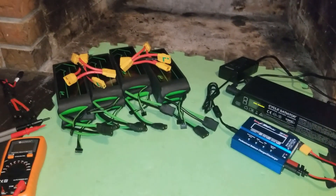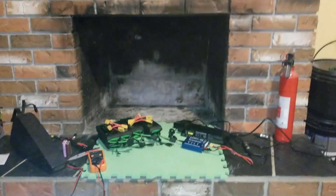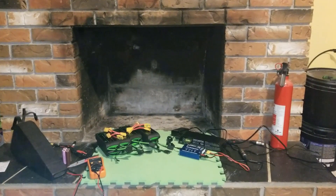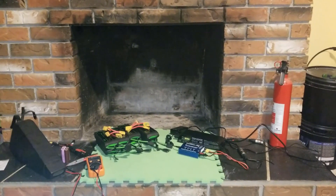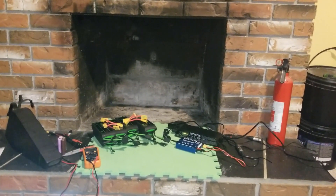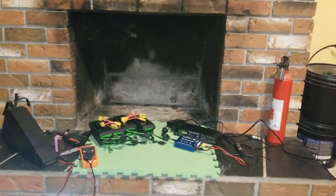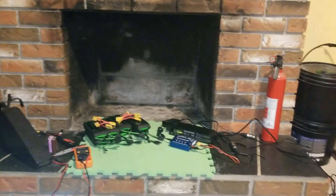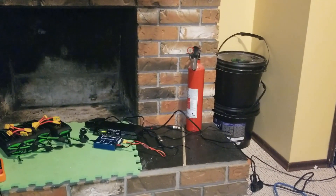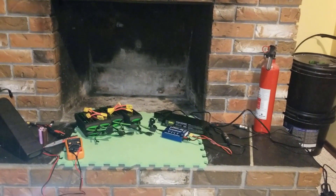With that in mind, I chose my location for charging. I'm going to be charging my lipo batteries in this fireplace. So if a pack should go bad or unbalanced or the BMS fails and a fire starts in the pack, it's going to go up the chimney. I also have in standby two buckets of sand and a dry chemical fire extinguisher, because you definitely don't want to use water to put out a lithium fire.